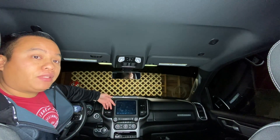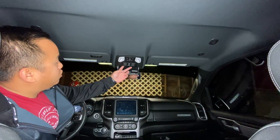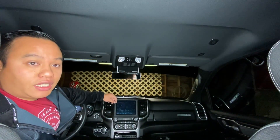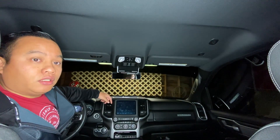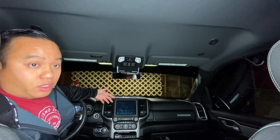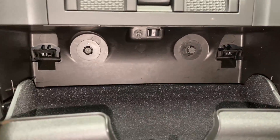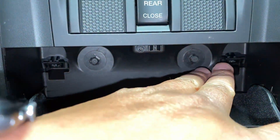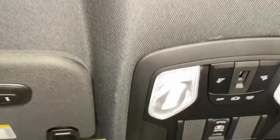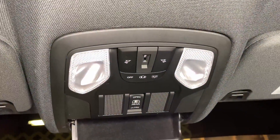Now I'm going to work on the map lights. You'll have two bolts above your sunglass holder, and you'll pry it down, unplug it, and you'll be able to work on it away from the truck. Those are the two bolts you're going to take out — they're size 8 millimeter — and then you'll have these two clips, one here and one here. Unclip that, pry it from this end, and then you'll have the unit out once you unplug it.